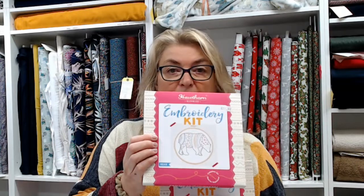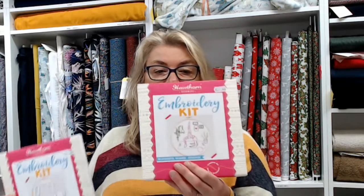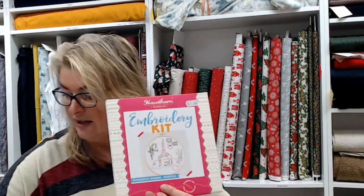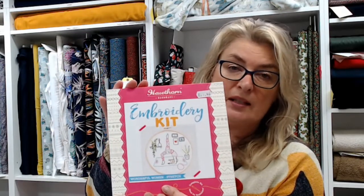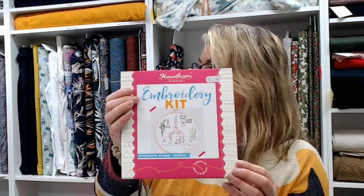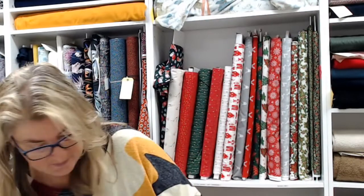Hawthorne Handmade also do a lovely range of embroidery kits — lots of animals, some flowers, some contemporary flowers and seed heads. They've just brought out a range including a lady in a yoga pose, and they also do a cycling one for any cyclists you may know.